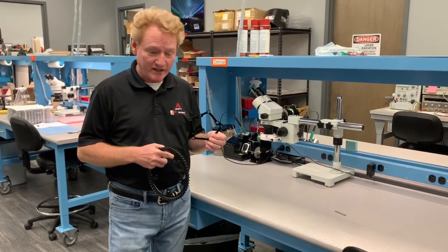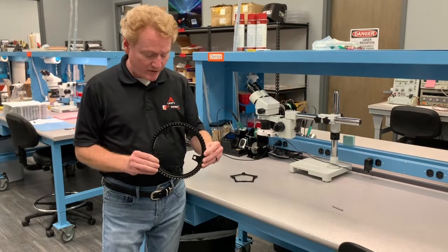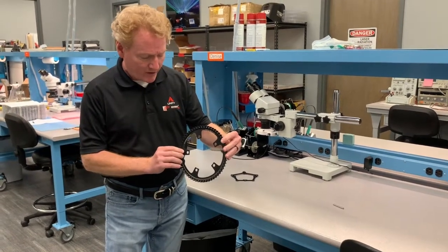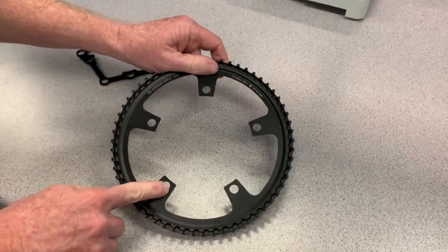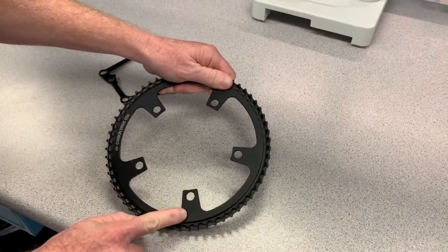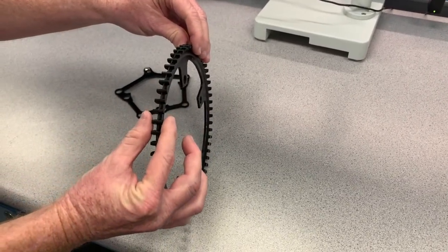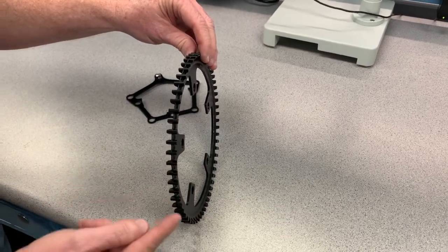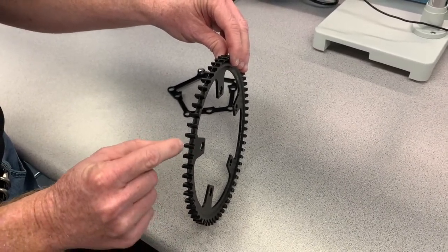There are details to its use that I've had to figure out, and that's why I'm making this video. With respect to these Gates Carbon Drive sprockets, there are kind of two sides and they're not both the same. These teeth are roughly 440 thousandths wide — 0.44 inches — and there's a spine in the middle that's roughly one millimeter, which is 40 thousandths. So you have basically 200 thousandths, then a 40-thousandth spine, then 200 thousandths — making up the 440.